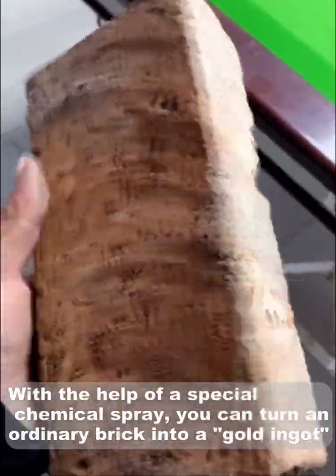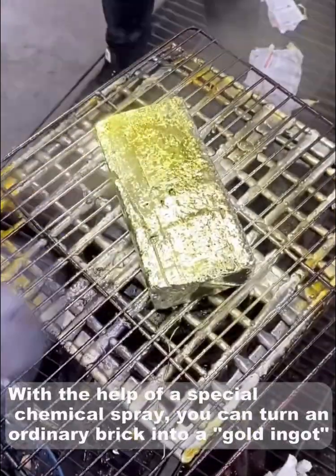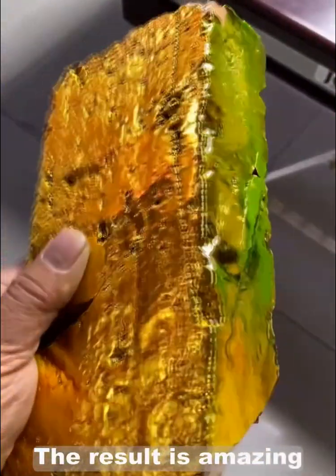With the help of a special chemical spray, you can turn an ordinary brick into a gold inlet. The result is amazing.